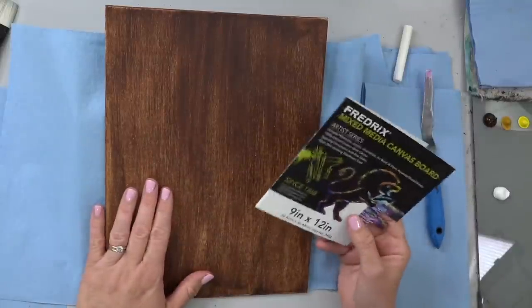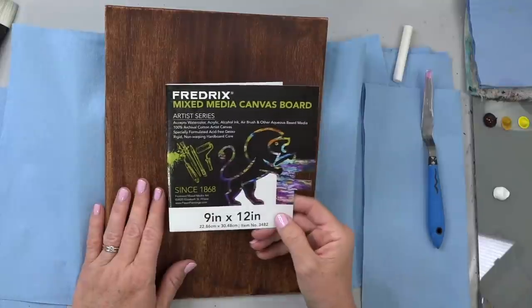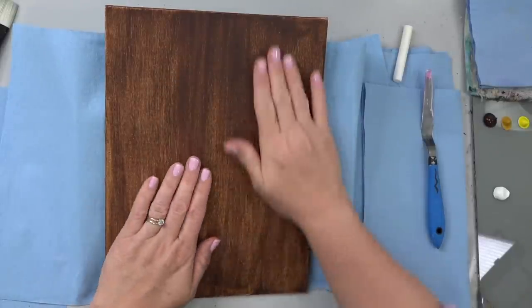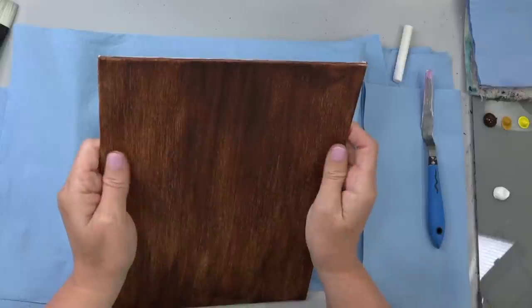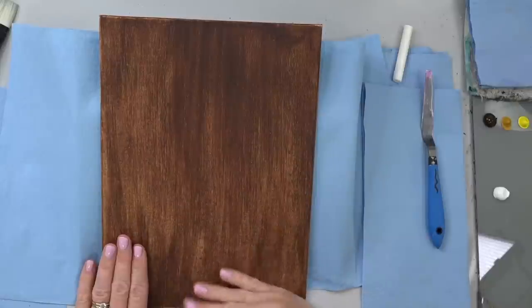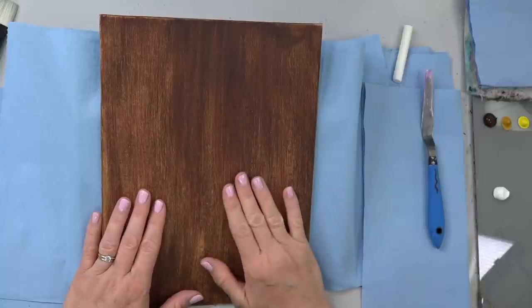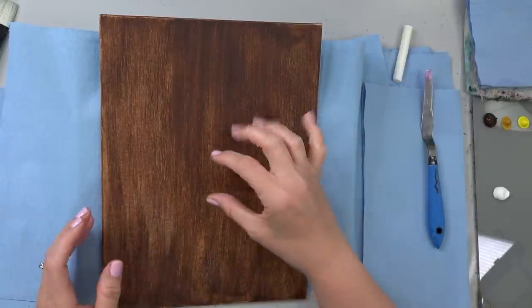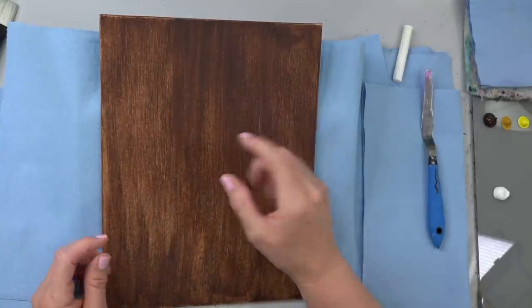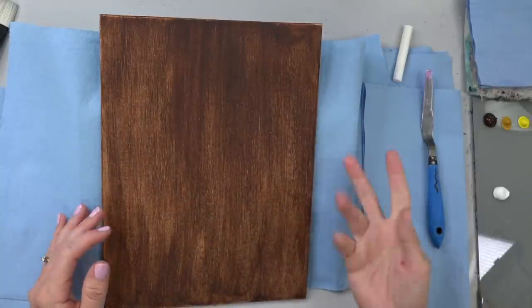Tonight we're starting out with a 9 by 12 inch canvas — this is the mixed media canvas board from Fredericks. Really liking these; they're kind of a new product for them and they're good for watercolor too, but they've got a really smooth surface which makes painting on them really nice. I've coated it with burnt umber — I just squirted a little bit in the middle, sprayed the whole canvas with water, and wiped it with paper towel.